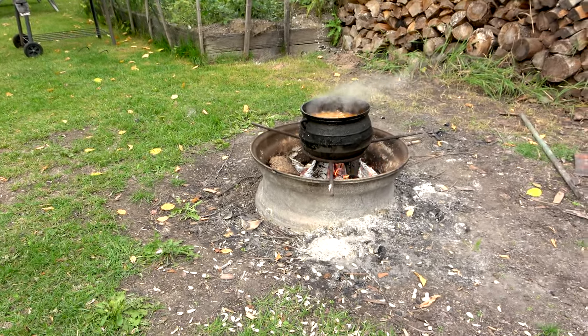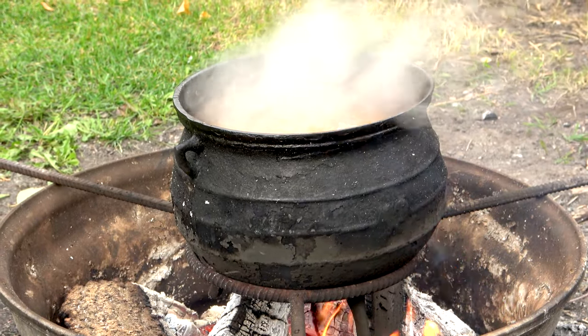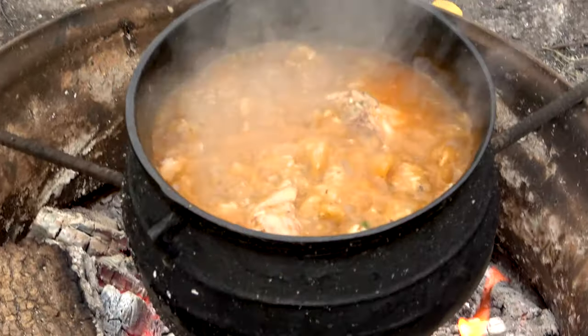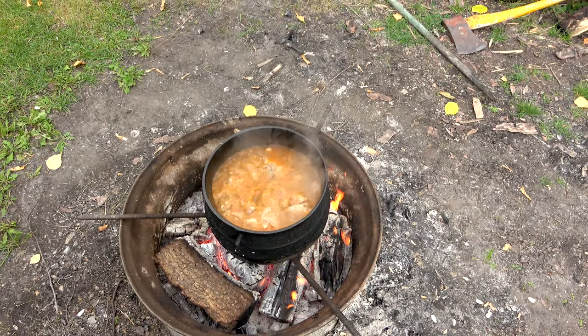What do you guys think? Is it time to check on our stuff yet? I think it is. Look at that — we are definitely cooking us a nice, very nice stew right there. I think it's just about done. We are going to head inside real quick here in a few minutes and have an awesome supper. We need to fill our bodies, right?